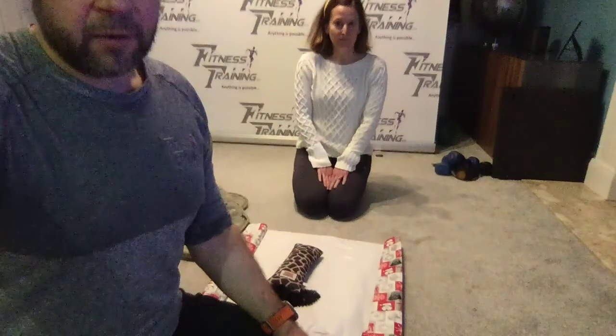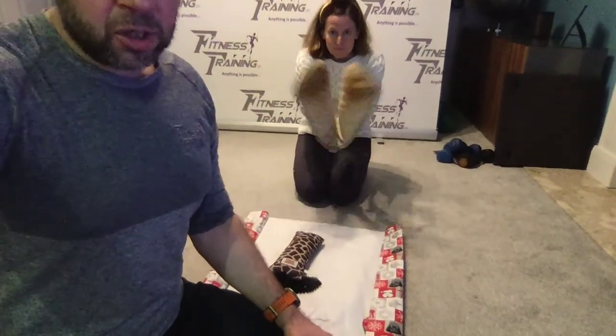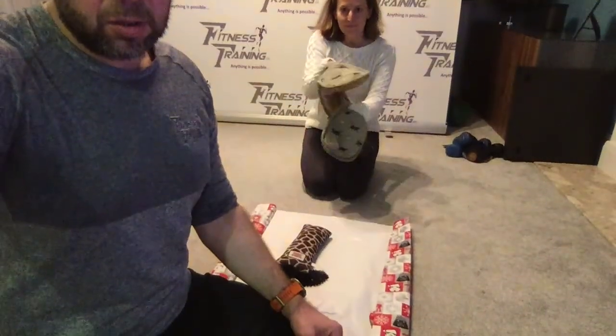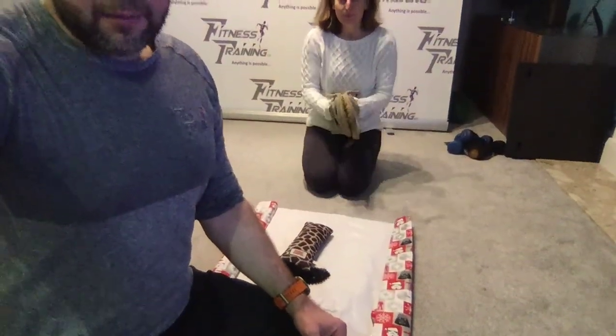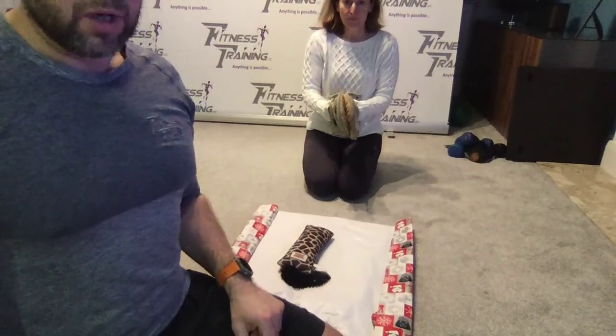Hi everyone, this is Steve from the fitness training company and I have my little helper Ruthie the reindeer with us today. This is day nine and it is wrapping a present — sounds easy. We have oven gloves on — can you show us the oven gloves please, Ruthie? There we go. So Ruthie's going to attempt to wrap the present in a very nice neat package in the quickest time possible.